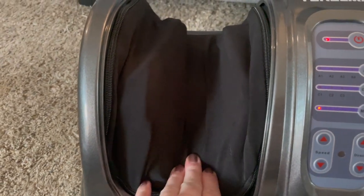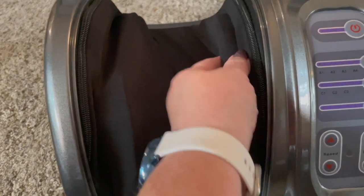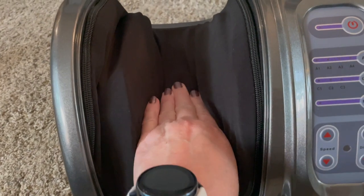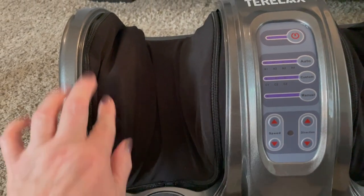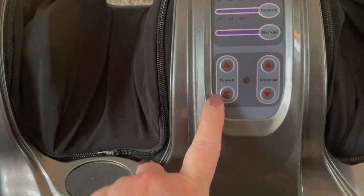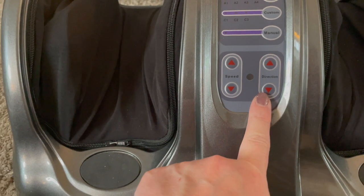There are balls in here — open it up and inside you've got padding as well as some massaging balls that rub your feet. This cover also unzips so it can be laundered, which is great for cleaning it. Down here you can adjust your speed and the direction that it goes.